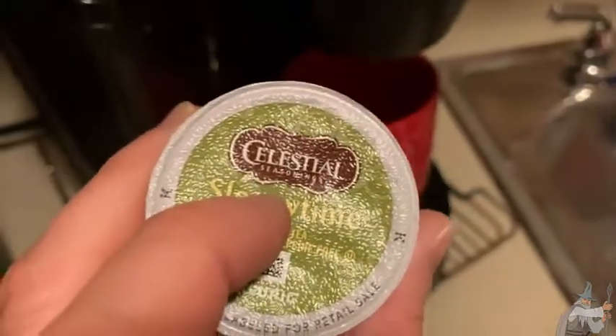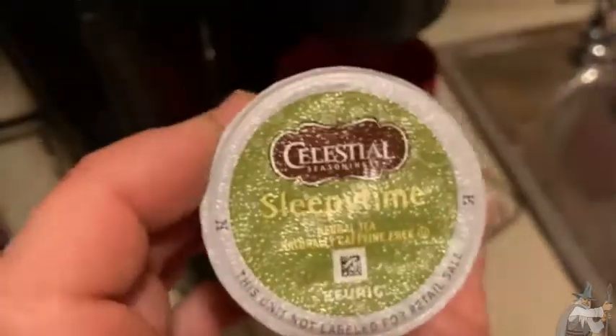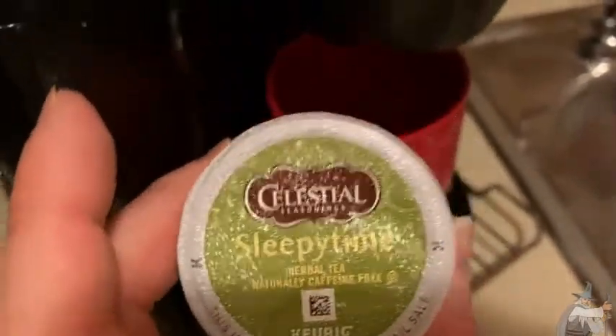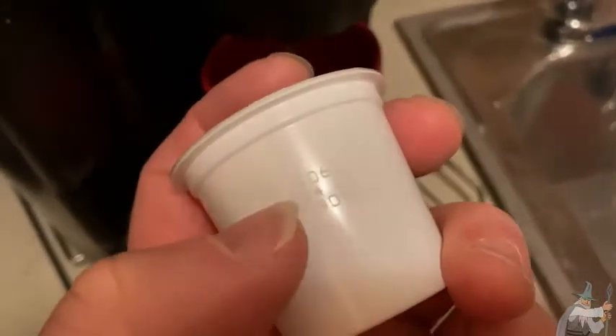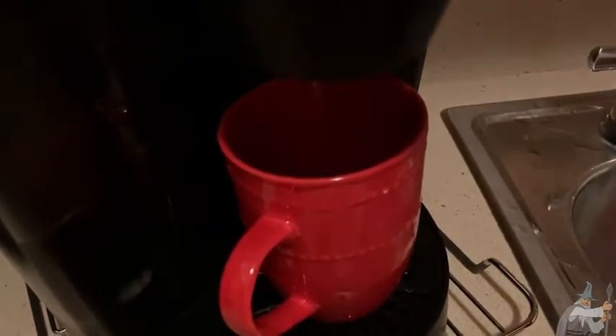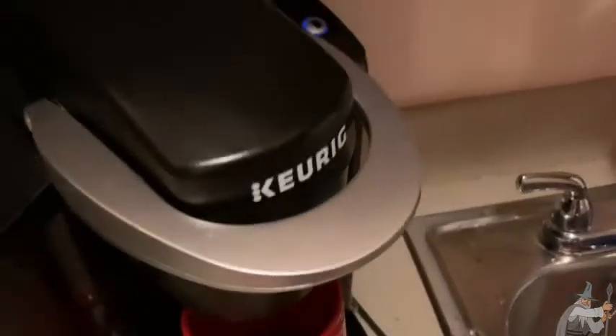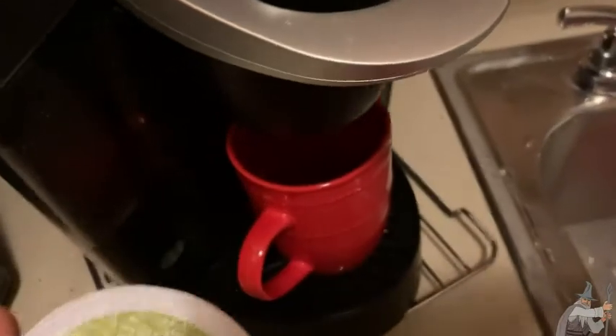I've had this tea before, but not in this form. I haven't had it in a Keurig, but I've had it several times before and it's really good tea. That is so fast — gotta love these Keurigs, right? They just instantly make your cocoa or your tea or whatever it is you're making.